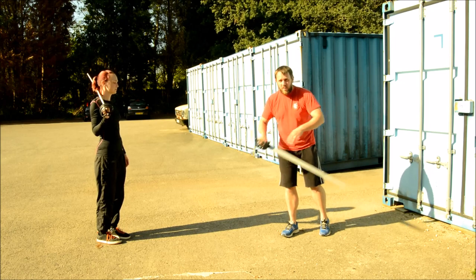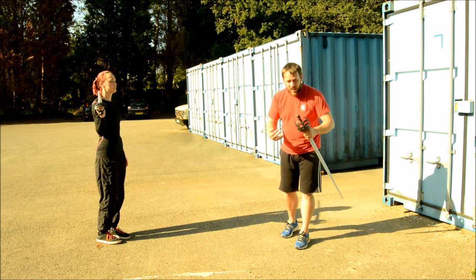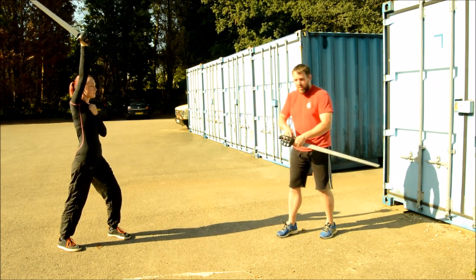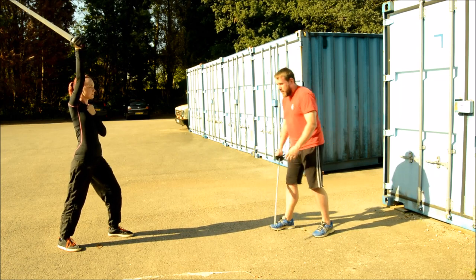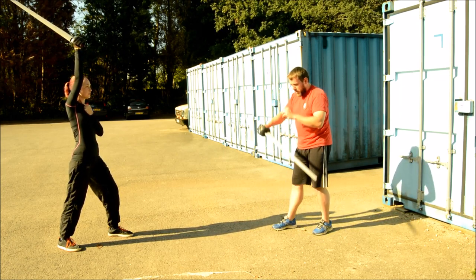Just like most of Silver's stuff, if we're doing anything to do with closing, he likes us to work from True Guard Ante, so I'll be working from True Guard Ante. Lucy, who's going to be the agent, will be in open ward. What's going to happen is she's going to step forward with a downright blow and I'm going to be in True Guard Ante.